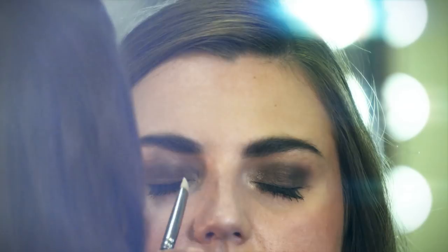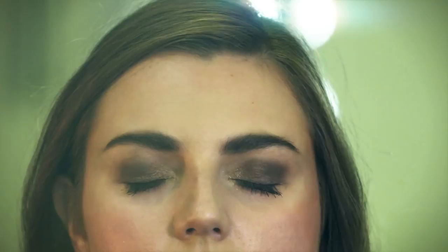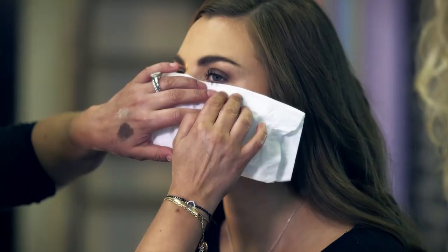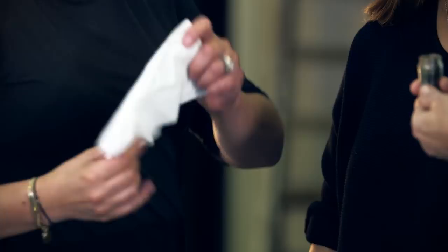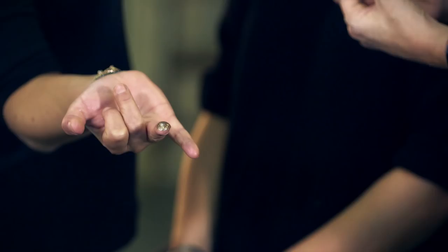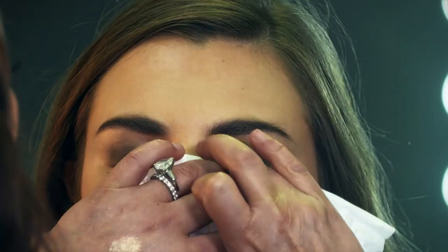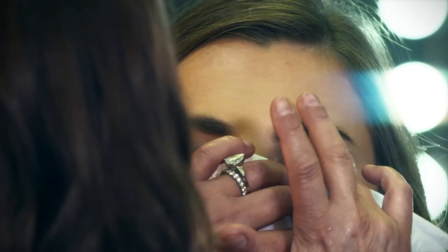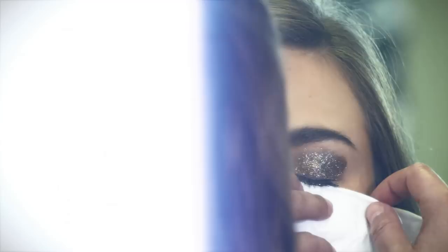I'm just going to use a bit of highlighter — this really opens up the eye. Now it's time for the glitter. Top tip: just get a clean piece of tissue and place it underneath the eye, pop your finger into the glitter, shake it off, then tap it onto the eye. You can see how it sticks to the cream eyeshadow. With a clean brush, blend it in making sure you've got no harsh edges.